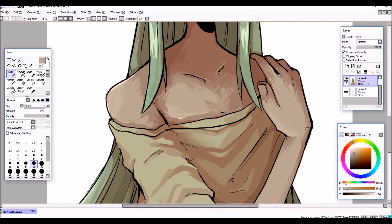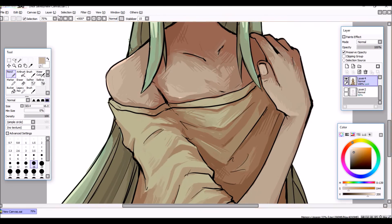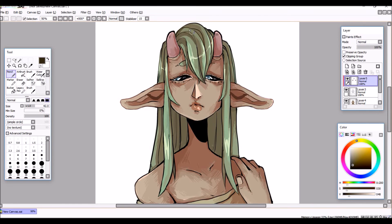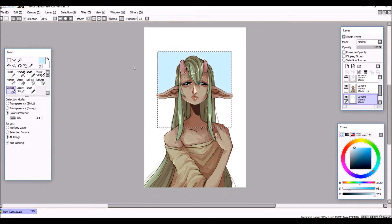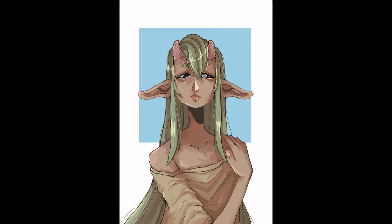Here I'm just merging the different shade colors by doing cross-hatching and hatching, and then coloring the line art to make it look a little less harsh, and adding some loose hair strands. And yep, that's the finished piece — thank you guys for watching and I'll see you next week, bye!